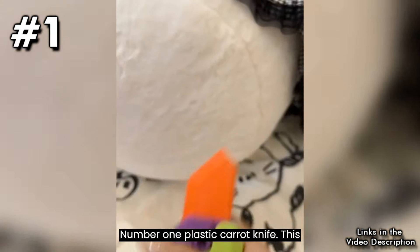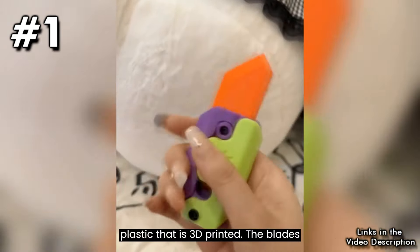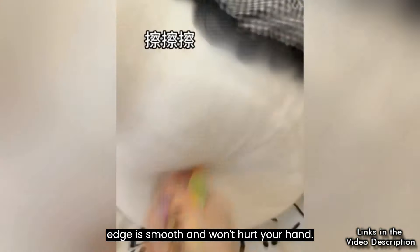Number 1: Plastic Carrot Knife. This fidget knife is made of high-quality plastic that is 3D printed. The blade's edge is smooth and won't hurt your hand.